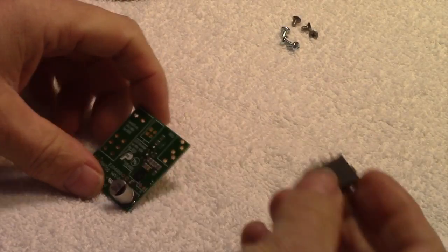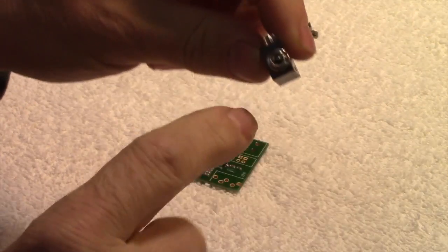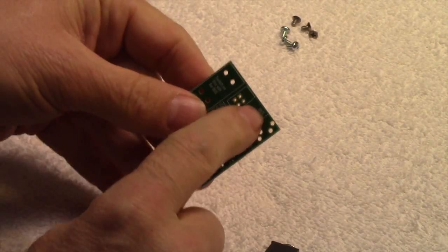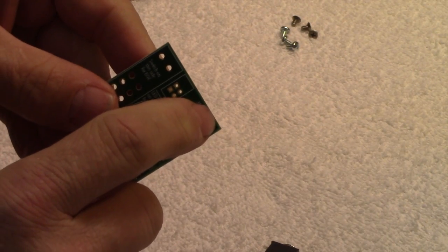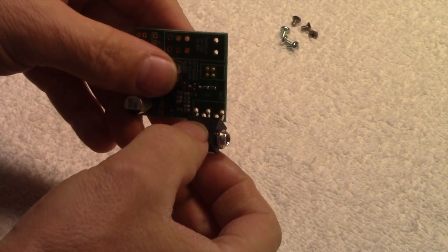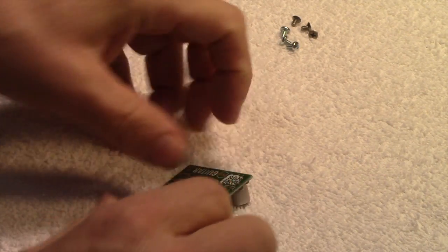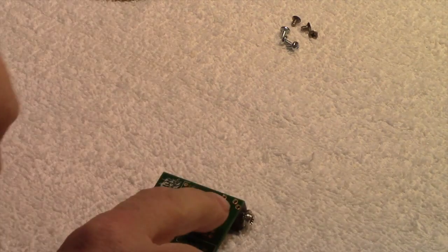Step one is to solder this jack — it's for the cord to plug into — onto the circuit board. I've looked at the instructions; it actually even says 'jack' on there. It goes on like this, and you just make sure it's flat against the board, then solder the back side of the pins.